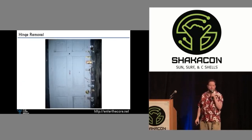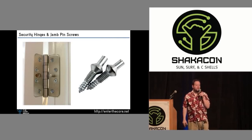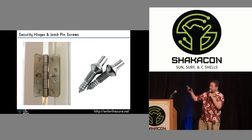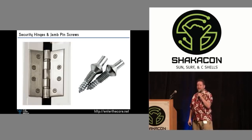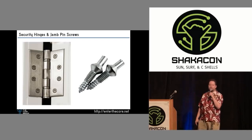The solution to that stupid hinge problem, by the way, is this — it's called a security hinge. When the door swings shut, that peg pops into the other side of the hinge. You can bang those hinge pins out, but you're not yanking it out of the frame. Now, that's the left side of the slide. What's on the right side of the slide? Those are called jam pins. If you don't have a security hinge — just a regular hinge on every door in your facility and you don't want to rehang your doors — buy some jam pins.